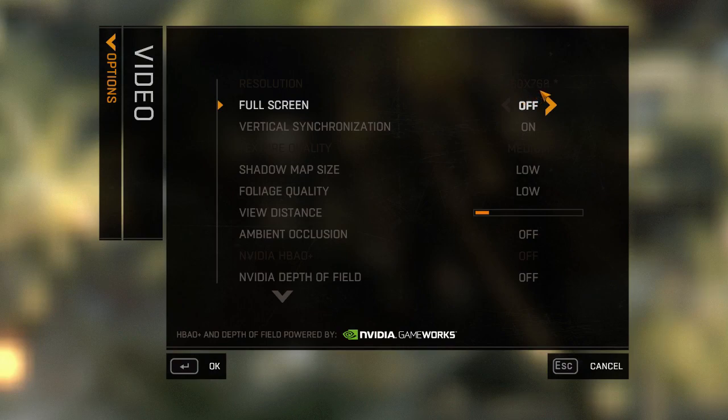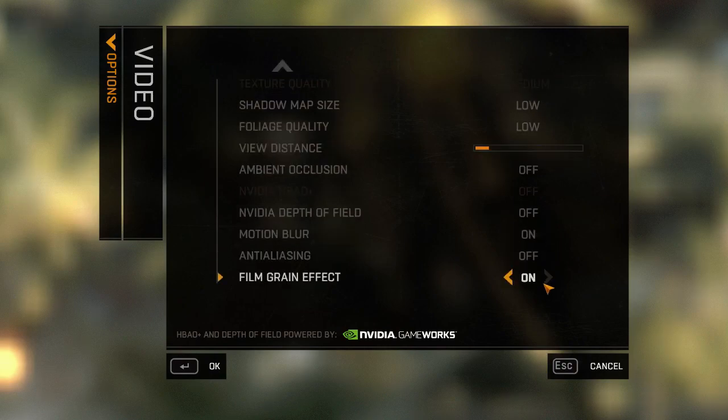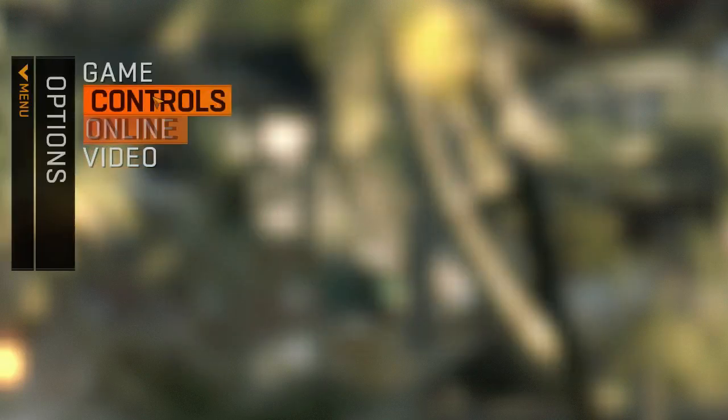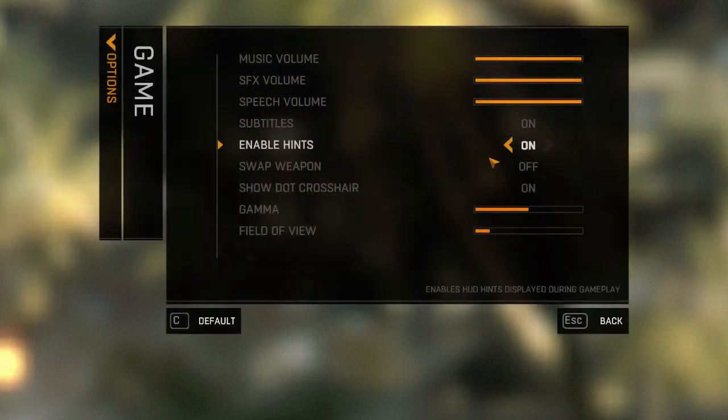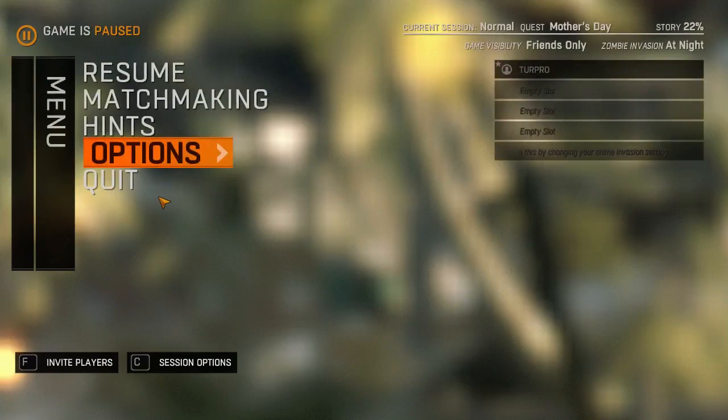The resolution is 680 by 768. Medium settings for texture, then low, low, very low. I mean, everything is off. You can see it's really, really bad. But, you know, no big deal. I mean, it is what it is.